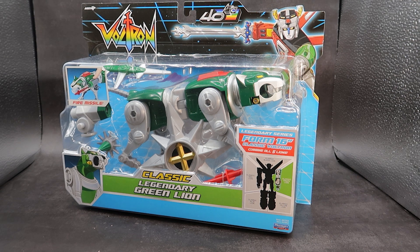So, without further ado, let's jump into this awesome packaging and take a look at the legendary Green Lion.